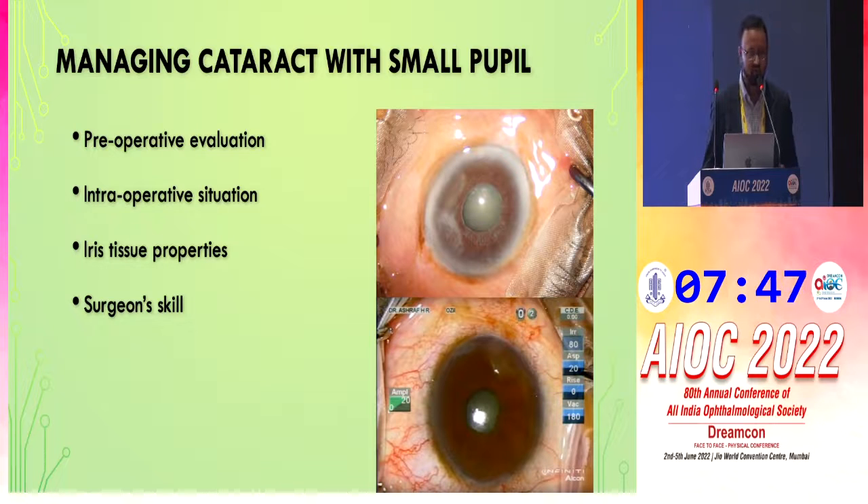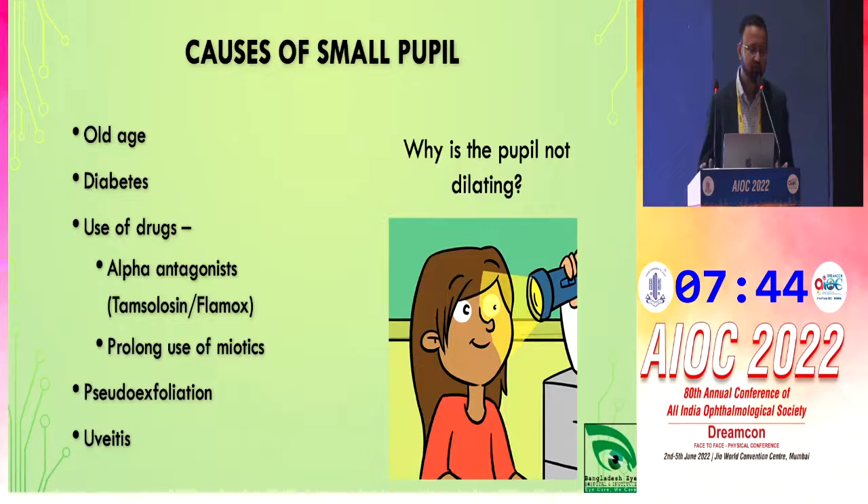For preoperative evaluation, we need to assess why the pupil is small — whether it is due to old age, diabetes, use of drugs, pseudoexfoliation syndrome, uveitis, or other causes.